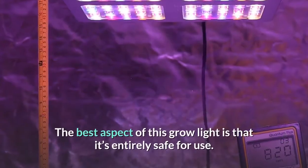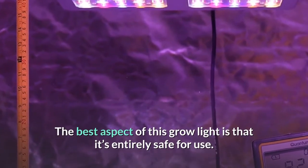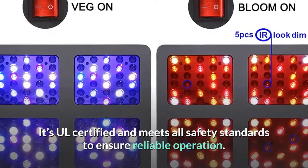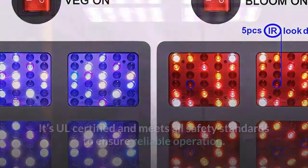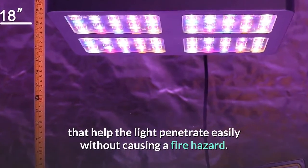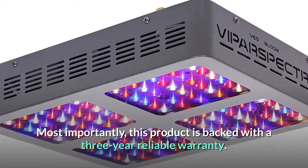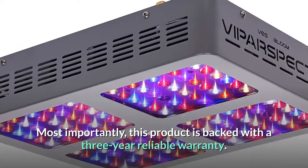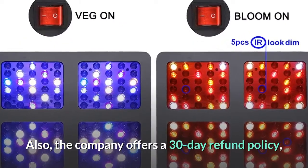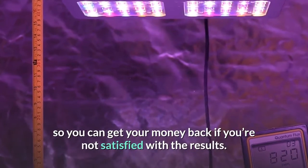The best aspect of this grow light is that it's entirely safe for use. It's fully certified and meets all safety standards to ensure reliable operation. Each light also has fire-resistant reflectors that help the light penetrate easily without causing a fire hazard. Most importantly, this product is backed with a three-year warranty and a 30-day refund policy.